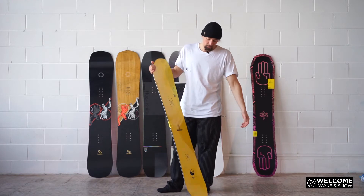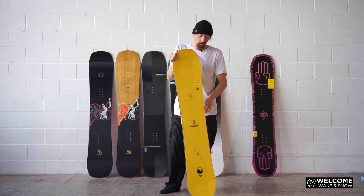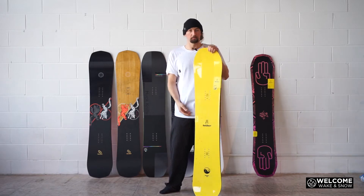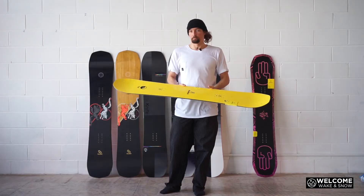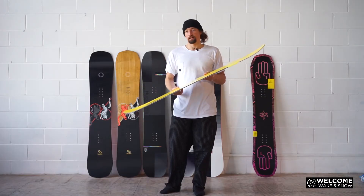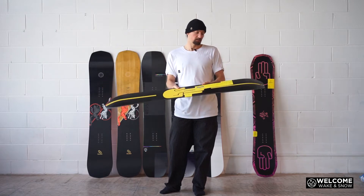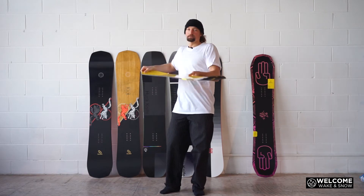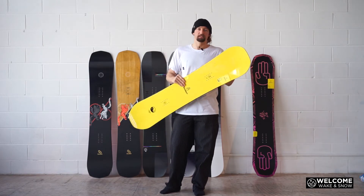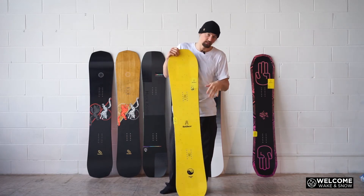It's also personal preference on how much flex you like in a board. Plenty of people really like a soft board — they like to use the mountain, flex out, do jibs, and ride a little bit slower. A softer board at speed is going to get a little bit of wobble to it; it's not going to feel as stable as something that is stiffer.